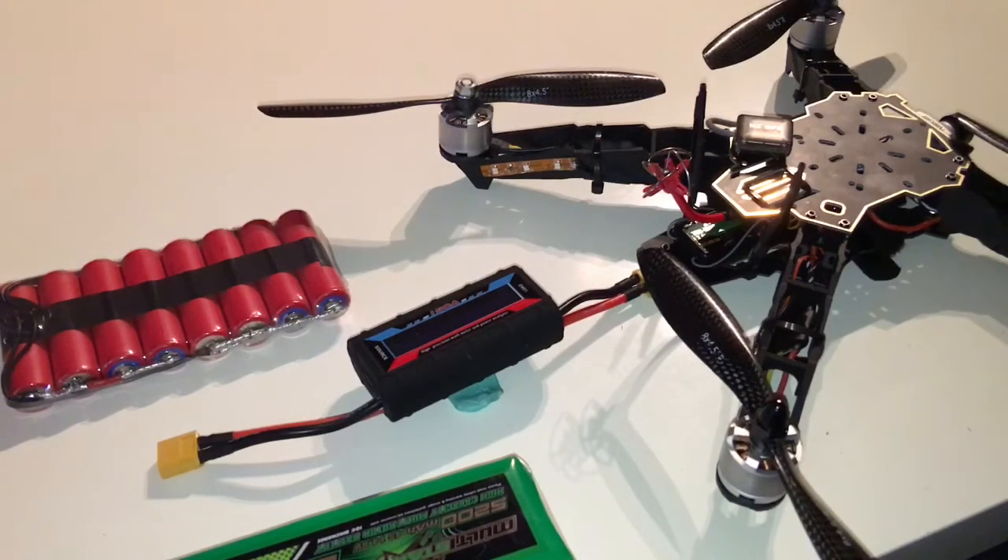Actually, I think that the LiPo batteries made the quad feel a little bit smoother. I don't know — maybe I just got that impression and that's not really the case, but that's how I felt it when I flew it.